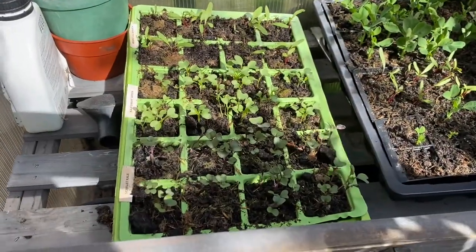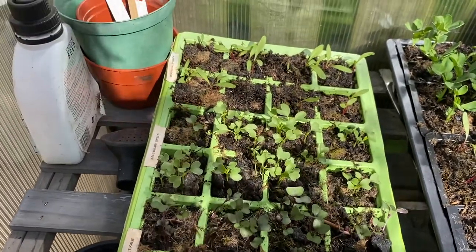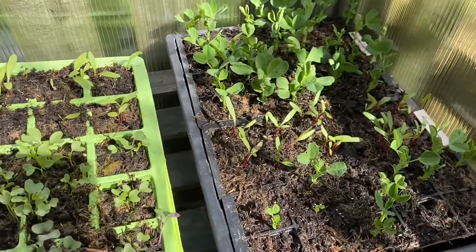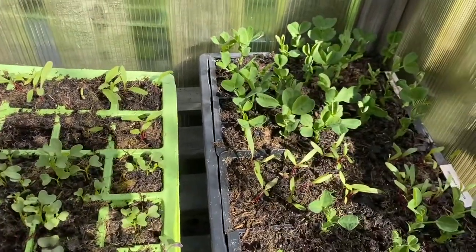Outside now at the cold frame - we have kale, scarlet dwarf, green and perpetual spinach, some peas and beetroot. They'll all go up to the plot soon, and I'll replace this space with the brassicas that are currently in the conservatory once I've moved these.